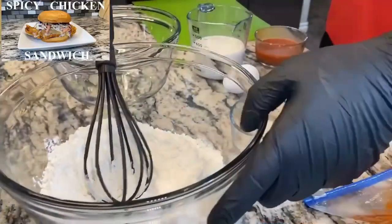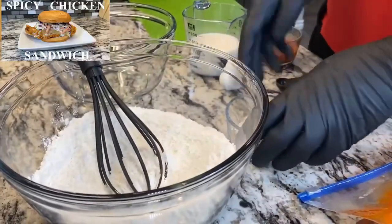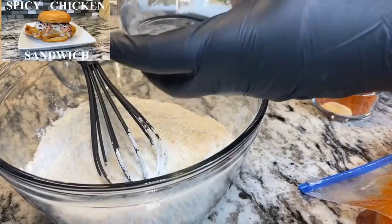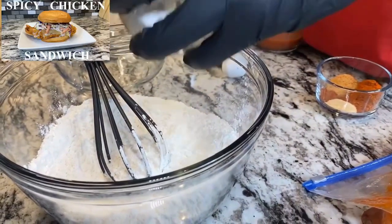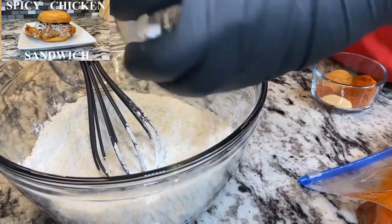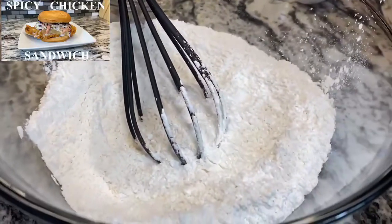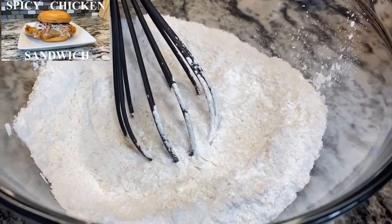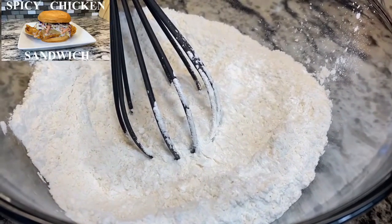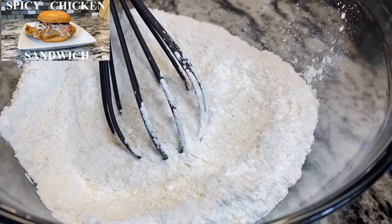Alright, so we're gonna do our dry batter. We've already got our flour. Go ahead and add the cornstarch — this is definitely gonna help the chicken get as crispy as we want it. Got all that cornstarch in there. Here go the other ingredients — just mix it up, that's all. You can add them individually; this is just what I do, I like to mix all my ingredients together.